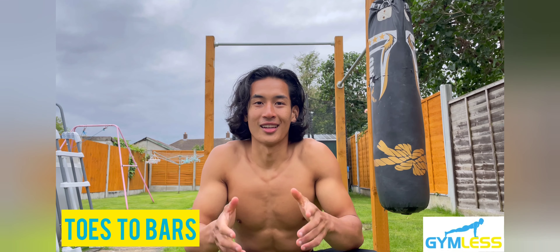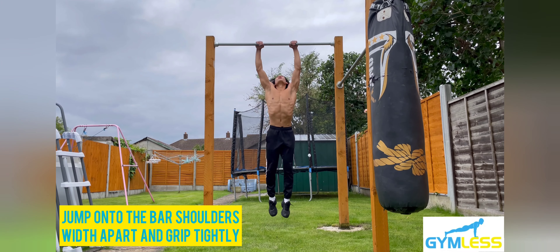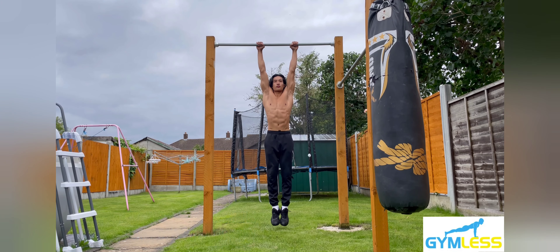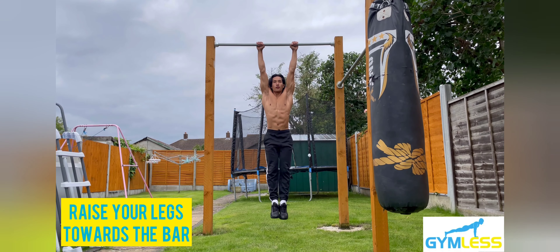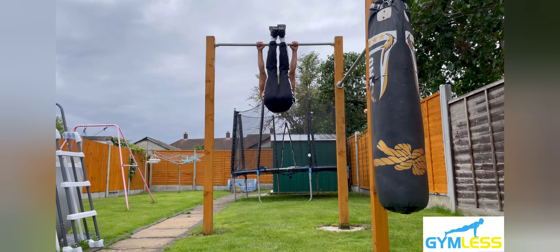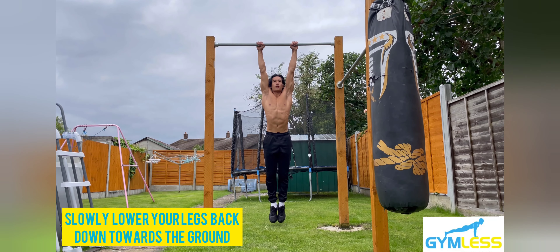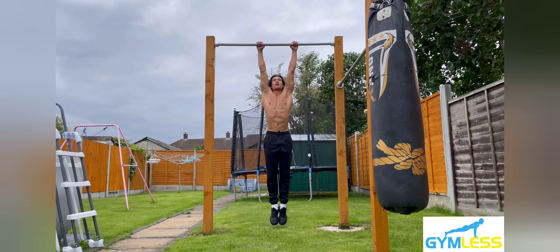Now I'll show you how to do toes to bar. Step one: jump onto the bar with your arms shoulders width apart, grip tightly. Step two: raise your legs up towards the sky, keeping them straight with your toes pointed, until they touch the bar. Engage your core at all times. Step three: slowly lower your legs down towards the ground, really focusing on engaging the core to reduce the swing.